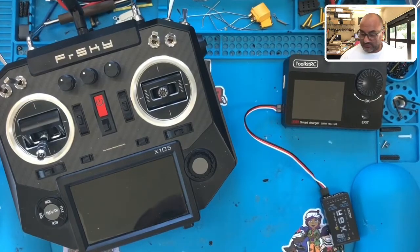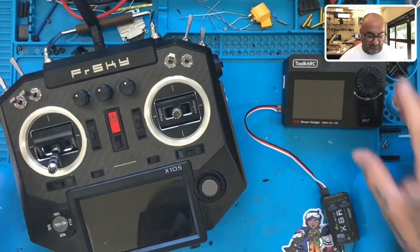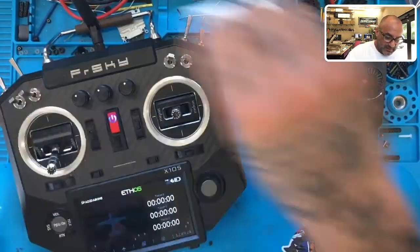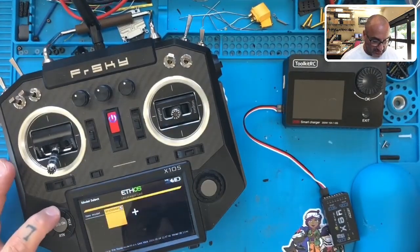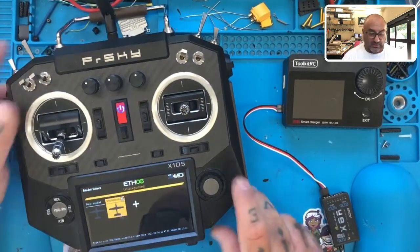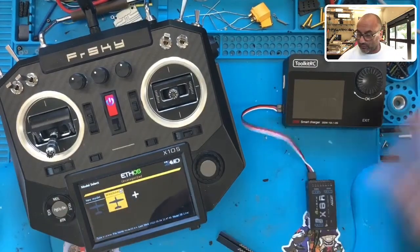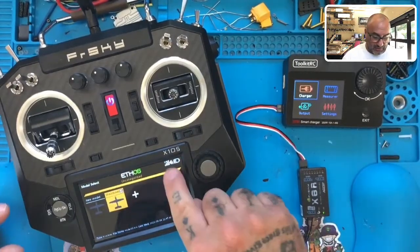I'm new to Ethos — I don't use it — but I'm pretty sure I'll figure it out since they're all mostly similar. Let me power it up and see where we're at. I'll hold the model button down — that shows us the model screen. He's got a model selected. I'm going to power on the ToolkitRC — good, we have a green light on the receiver so we know they're bound.